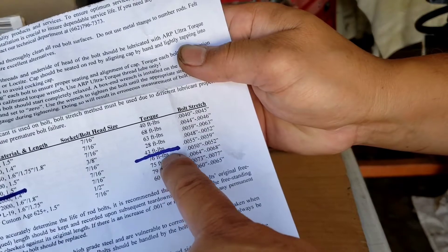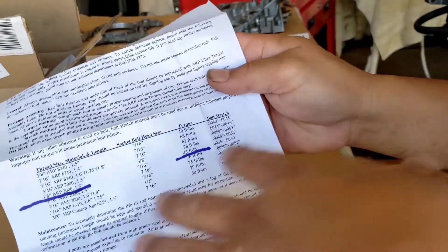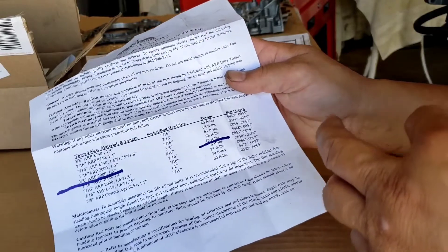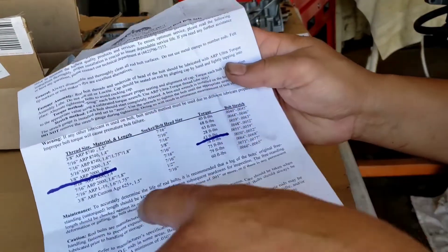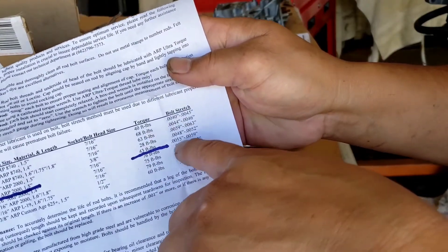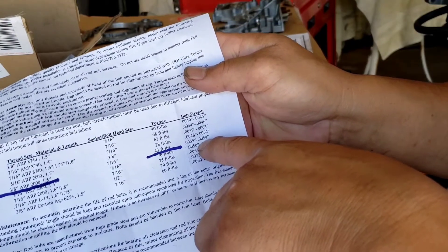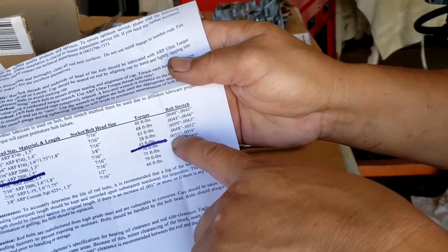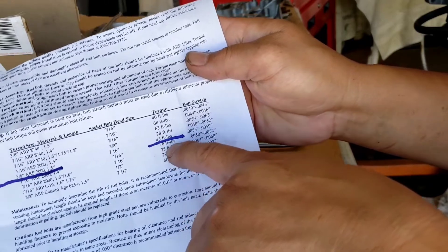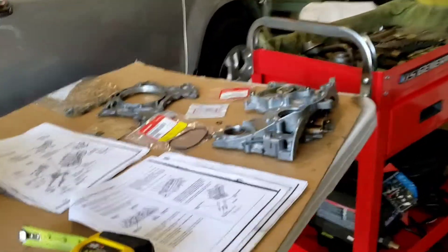It requires torque of 43 foot-pounds and the stretch is 5,500 to 6,000. I'm going to follow whatever they recommend, but remember I'm using max speeding rods, so I might torque it to 45 — we'll see. If I can get the right stretch at 43 that's almost right on, since the max speeding rods 8740 are different. I'll follow the spec and if not I can always add a little more.